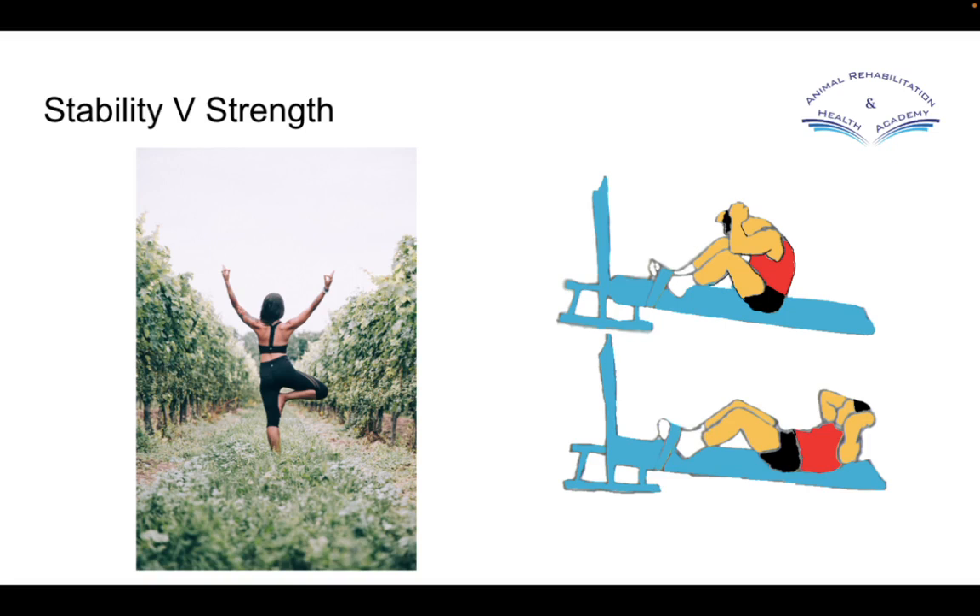Looking at these two images here — the image on the left would be more towards a stability exercise. What a stability exercise is, and why it's important, is that we need our postural control muscles and our core muscles to be switched on. Their job is to hold things in the right place and help you control your trunk and limb movements without everything hinging and relying on each other.